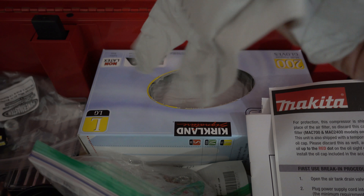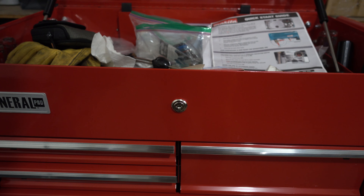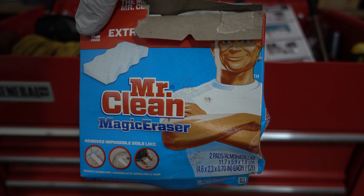First thing I do is grab a set of gloves. Then I'm going to grab the secret tool I use to make that leather look like new. Can anyone guess what it is? If you guessed the Mr. Clean Magic Eraser, that's exactly right.